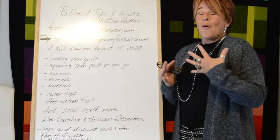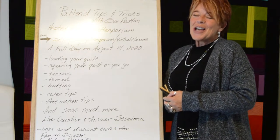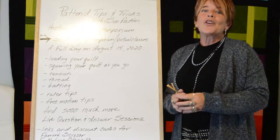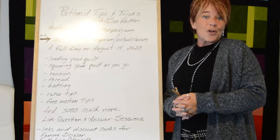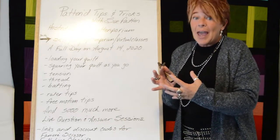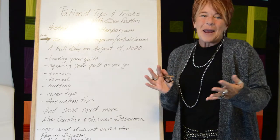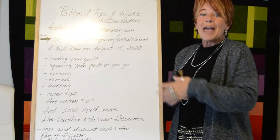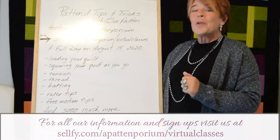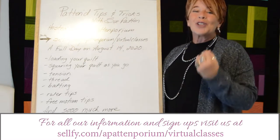Hi, Sue Patton here with some really exciting news. I know for the past decade or so you guys have been asking me over and over again to do something with my patented tips and tricks so that you could watch it more than once, refer back to it, and really be able to take in all that information that up till now I've had to pack into a three or four hour class. Well, it's here! We've finally done it! My friends at Patemporium have helped me film an entire day of all my tips and tricks, which we are going to share with you on August 14th, 2020.